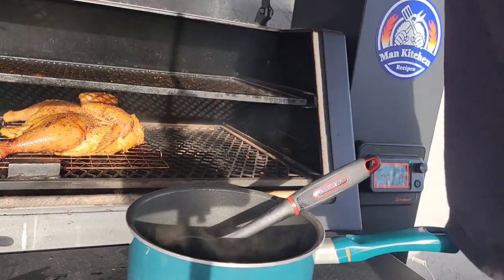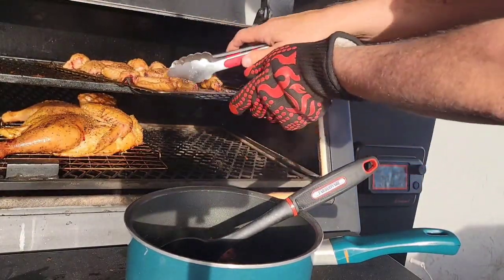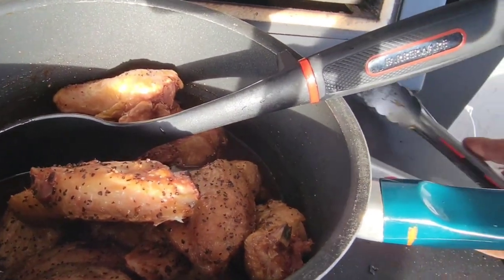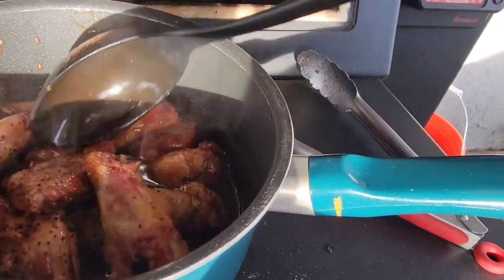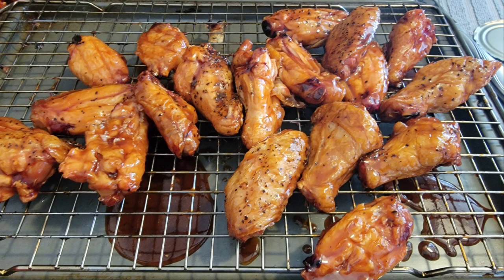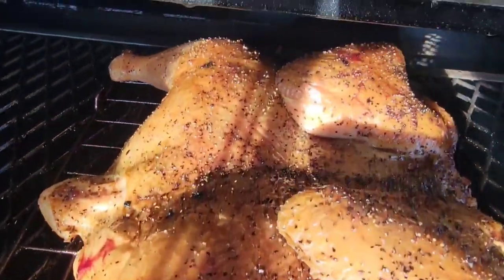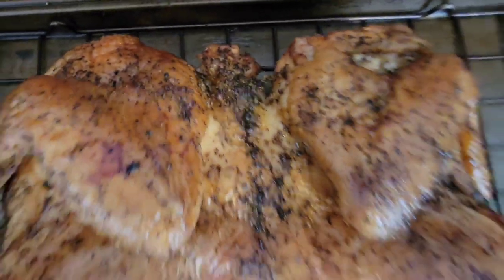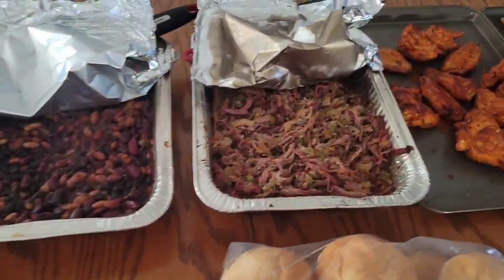Dr. Pepper and Sweet Baby Ray's for the other wings — non-spicy, for the kiddos. These were amazing. The chicken is done, hitting 172°F in the breast. I'm taking it off. Man, look at that. Let's go inside, cut this up, and make sandwiches. Look how good this is!